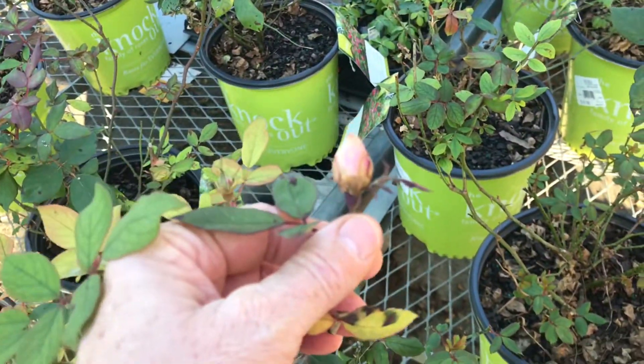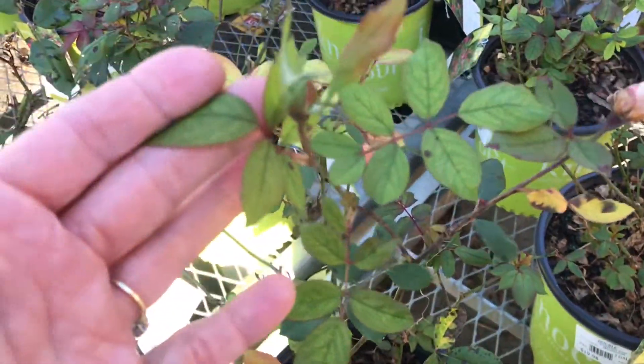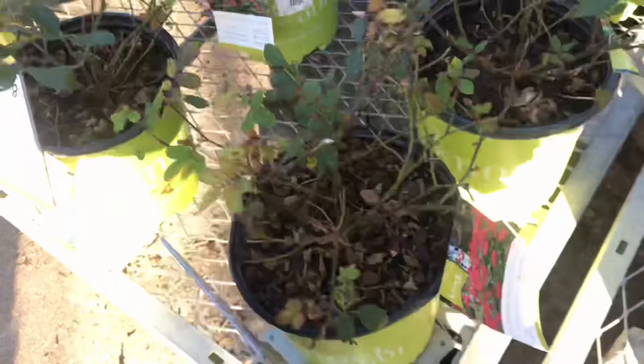The roses were on sale and it was so tempting to get one to put into the greenhouse, but I controlled myself and I didn't buy any plants this day.